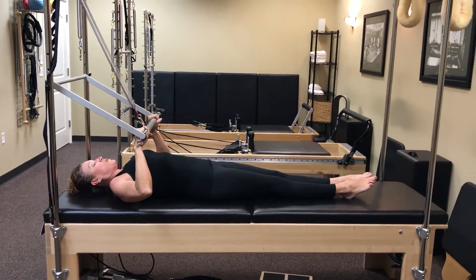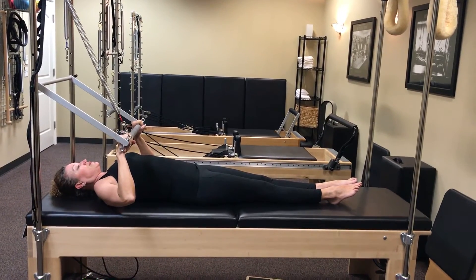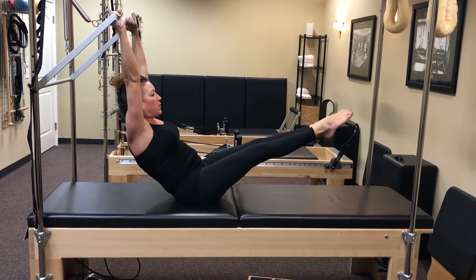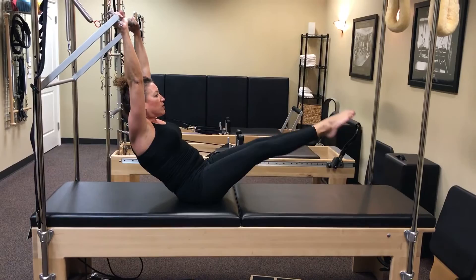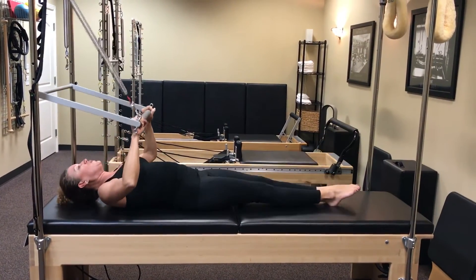Next one is going to be a teaser with pulses of the legs together. So teaser up, and we're just going to do four super slow ones. Down and up. Good. And then come on down nice and controlled.